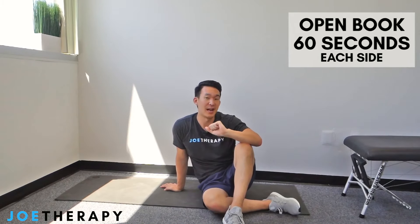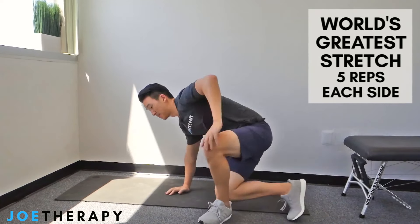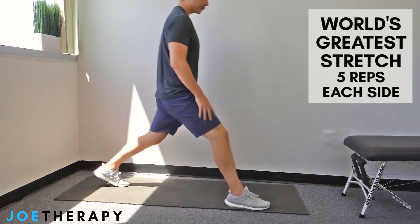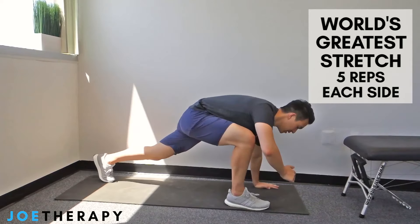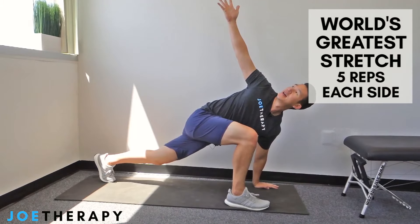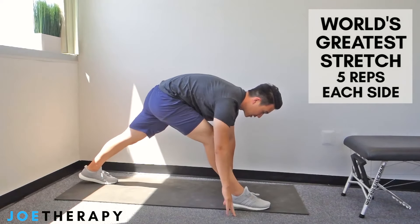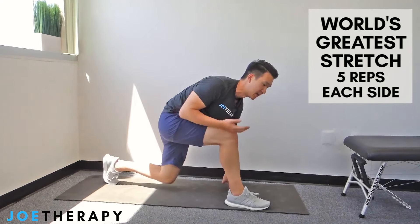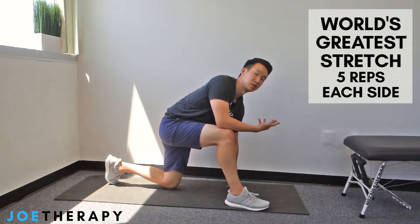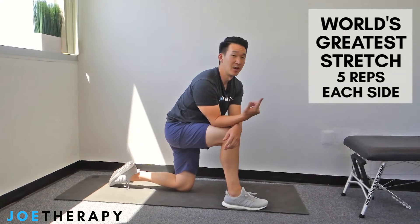Now the last thing is the world's greatest stretch. Start standing, take a big step out, and drop the inside elbow down toward the ground. Rotate up toward the sky, then drop your hand to the floor on the other side of the foot and just straighten out — working the hamstring. So you get good hip flexor stretch on the first part, thoracic rotation in the middle, then hamstring at the end. I want to see five reps on each side.